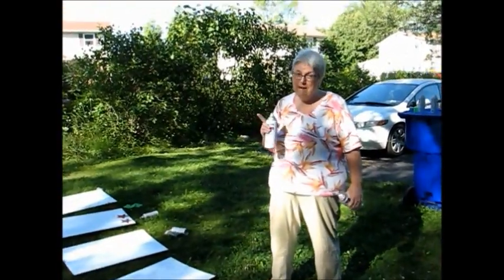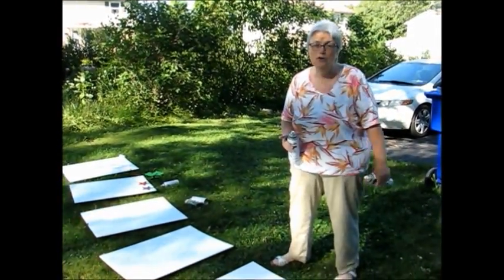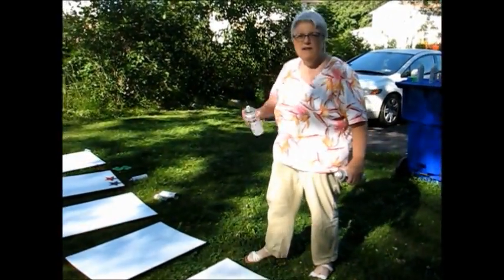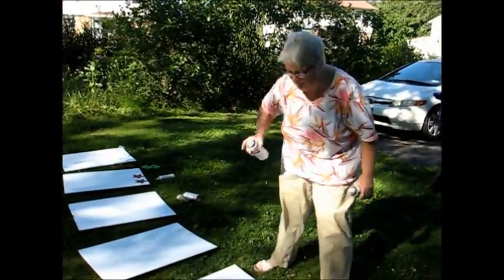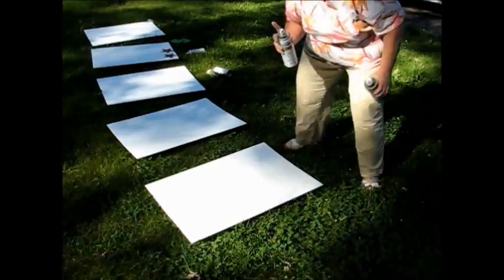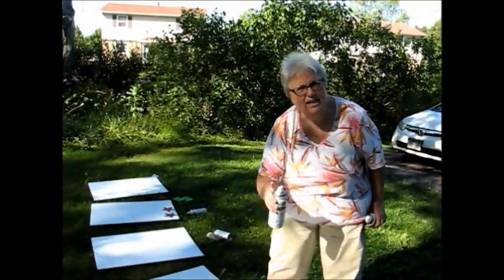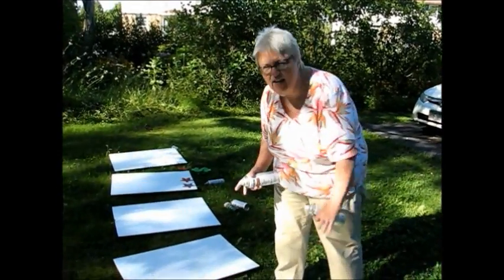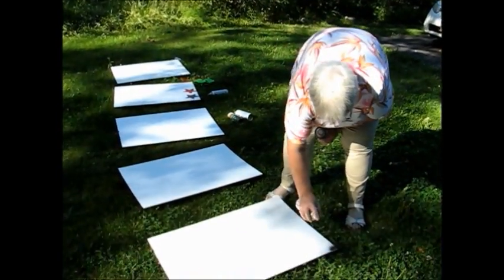One of the important things to remember: do not spray paint in your kitchen — the paint floats. We're going to paint a few things. Say you're mad, you use black if you're mad. Don't hold the bottle too close; you only want to lightly dust and create a little dimness of color.